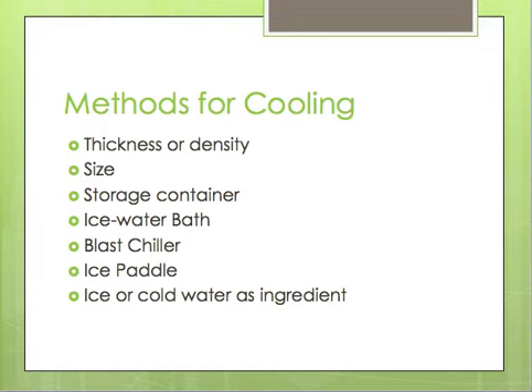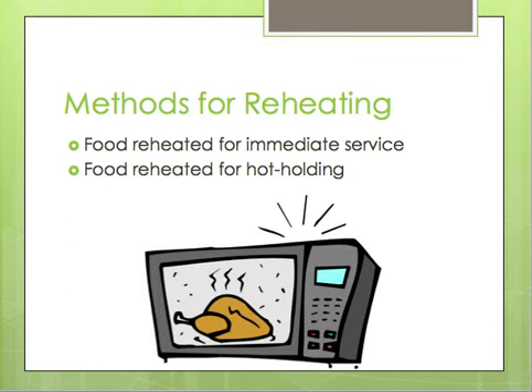After dividing food into smaller containers if needed, they discuss different techniques to cool food, including an ice water bath, a blast chiller, an ice paddle, or using ice or cold water as an ingredient. For reheating, there are two situations. If reheating for immediate service, you can reheat the food to any temperature and bring it right out to the customer. However, if reheating for hot holding to be served at a later time, you must get it up to an internal temperature of 165 degrees Fahrenheit for 15 seconds.